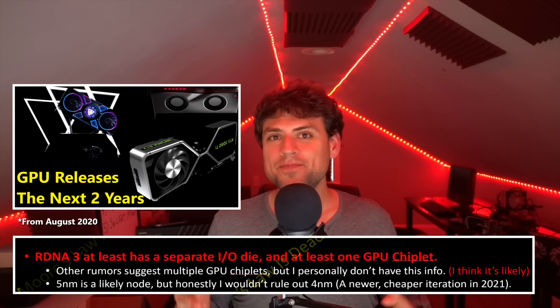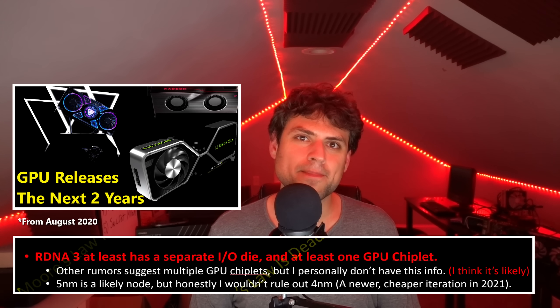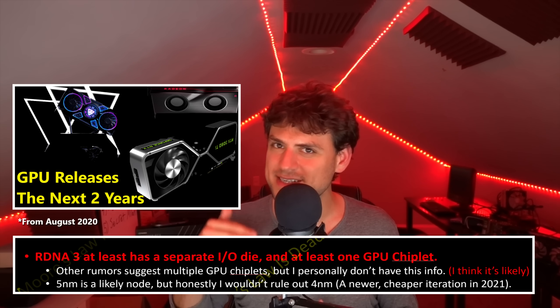The first thing I will confirm is that RDNA3, as of now, uses at least one IO die and at least one compute die for the top model — confirmed back in August 2020. There's a mountain of evidence and multiple people confirming the IO die. It probably has at least around two compute dies. This will be the first AMD GPU architecture — maybe besides CDNA2 — to have an IO die in multiple GPU chips, so they can scale like Zen 2 and later Zen architectures. Because it has an IO die, Windows should recognize it as a single graphics card, meaning there should not be the traditional Crossfire problem.